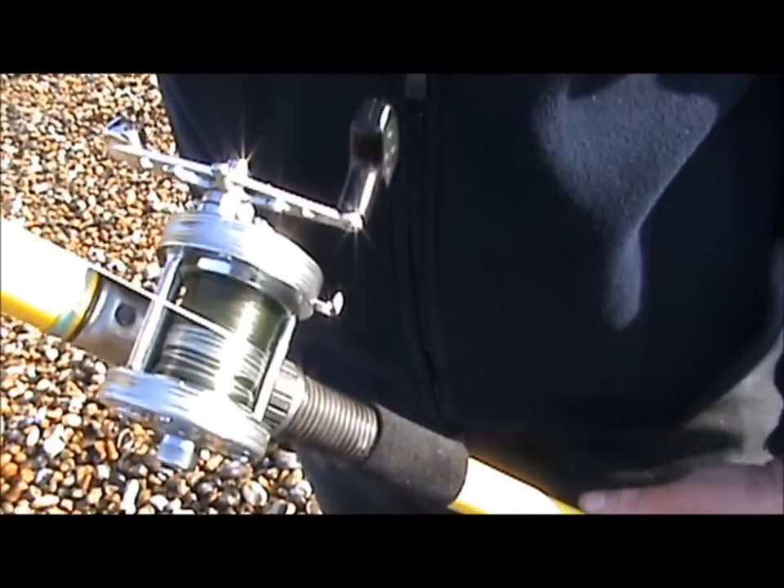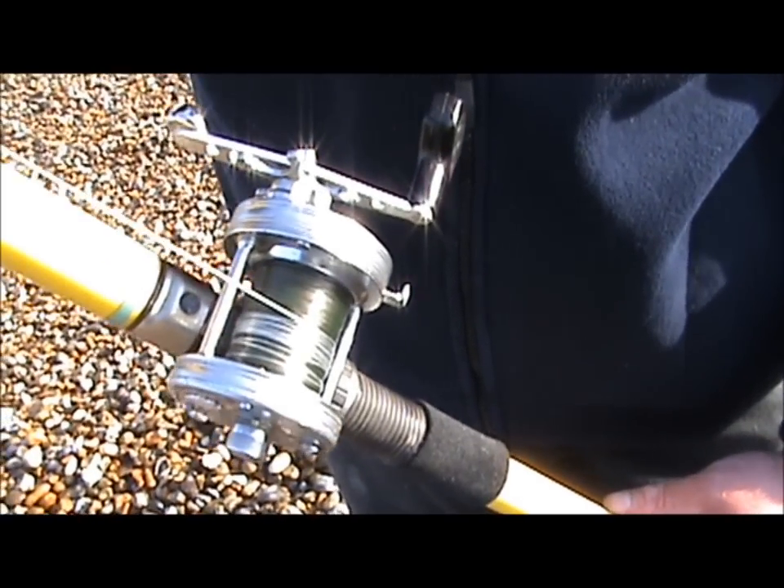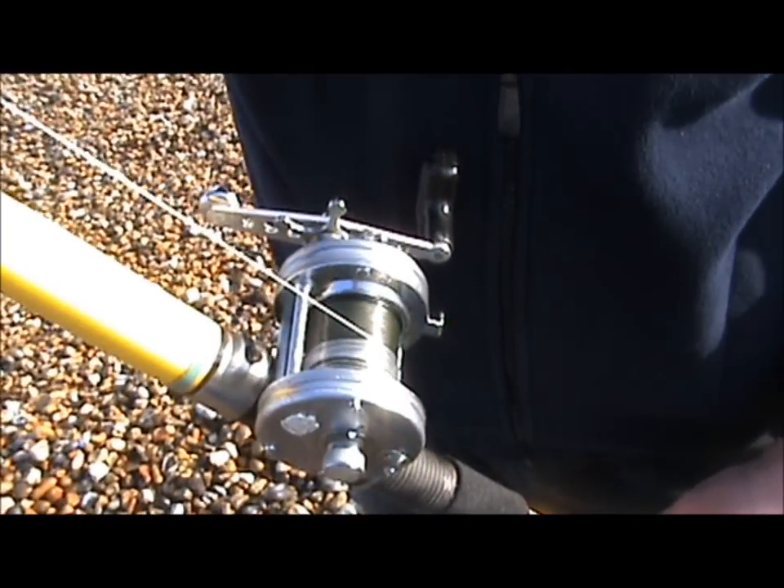That's a bit of a baby cast. How much line do you reckon you've got on there now? That's short at the moment, probably about 280 something like that. Right, 20lb. What's the furthest you've cast? A bit of 251.